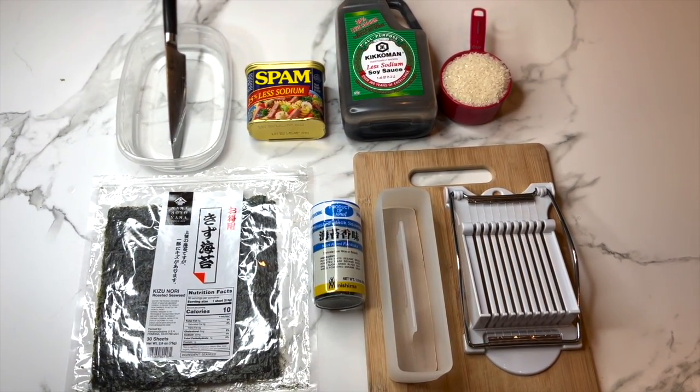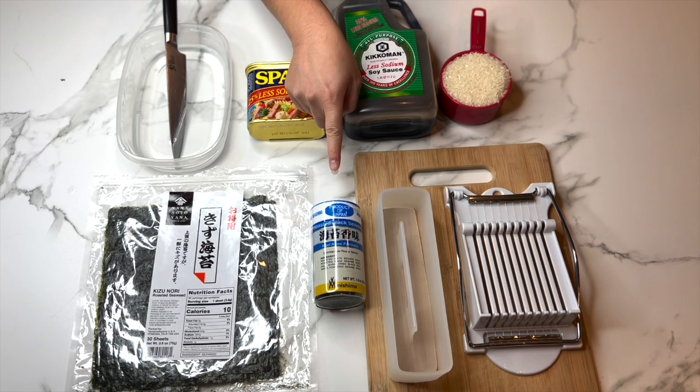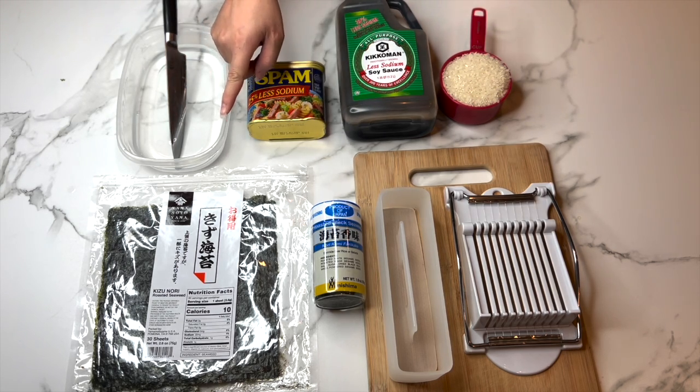These are the things you'll need to make your spam musubi: short grain rice, soy sauce, spam, furikake — which is a Japanese seasoning — and roasted seaweed in sheets.